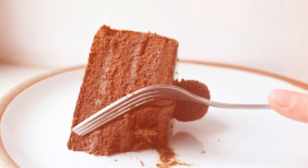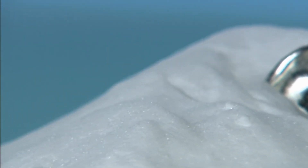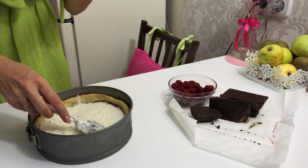Have you ever wondered what makes your cake so light and fluffy? Well, the secret isn't just in your baking skills — it's a simple white powder sitting in most of our kitchens. Baking soda. But baking soda does way more than just fluff up your baked goods.